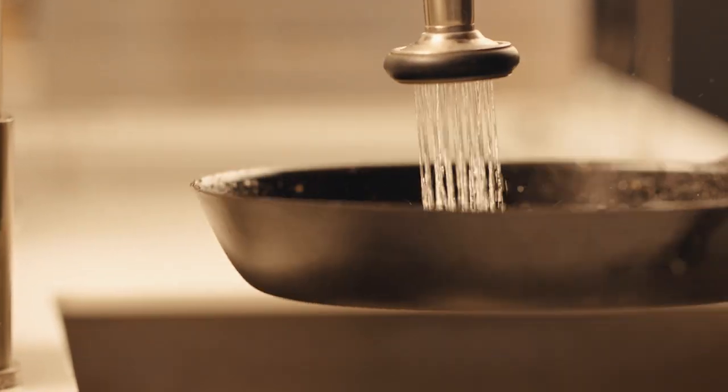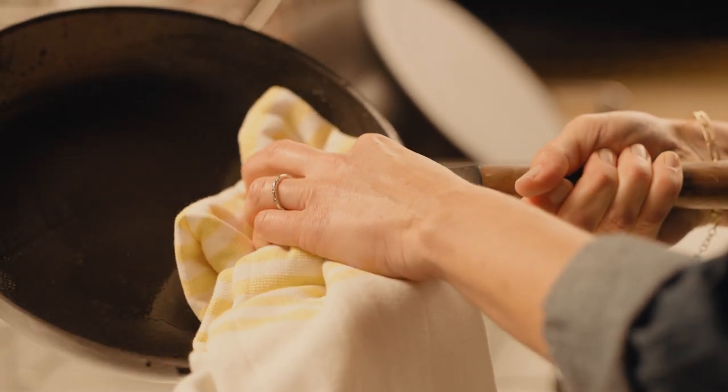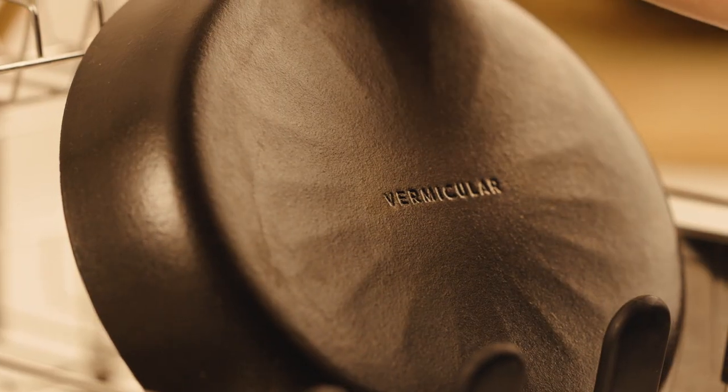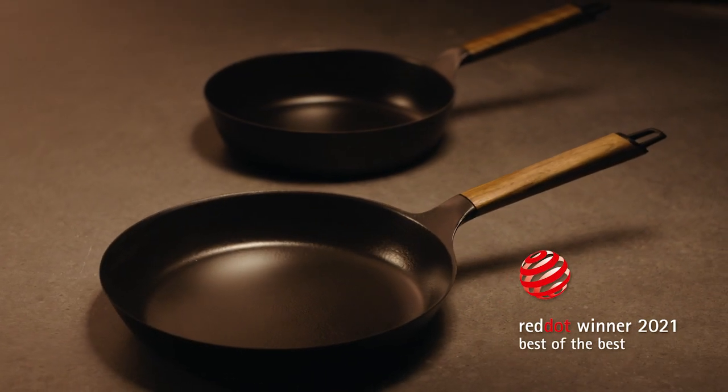Cleaning is simple with mild soap and water. Enamel coating equals rust resistant, making seasoning obsolete. The Vermicular Frying Pan — a cast iron pan of featherweight design and heavyweight performance.